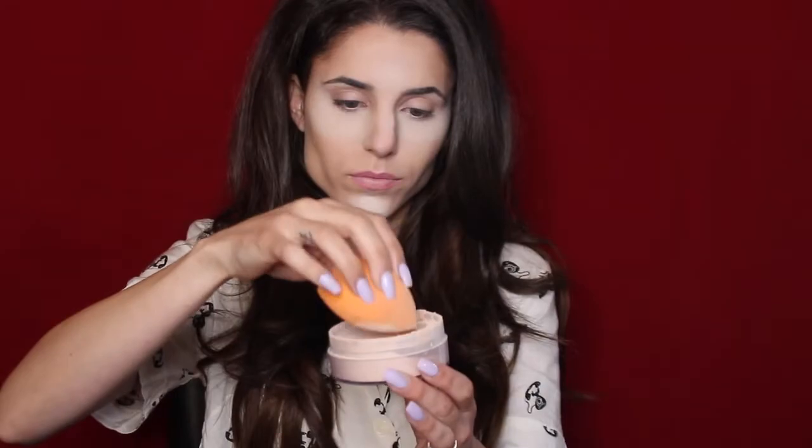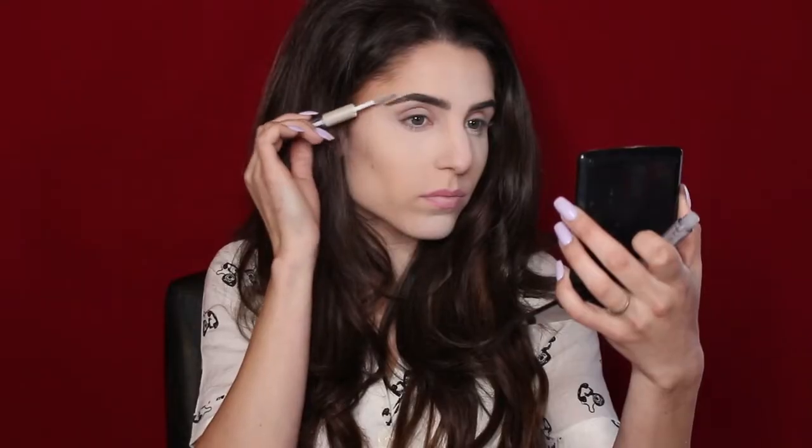Then I'm going in with my Airspun Translucent Powder with the same sponge and packing this on the rest of my face. Quickly doing brows off camera — brows are done, and I'm going to set them using my Elf Brow Gel. Now it's finally time to dive into the palette for the first time.